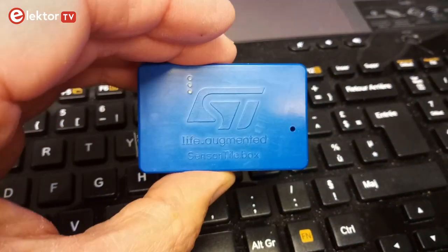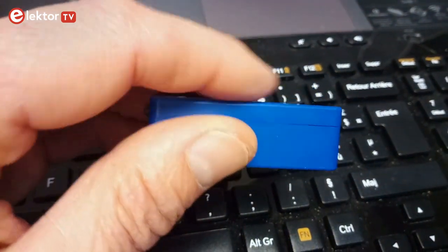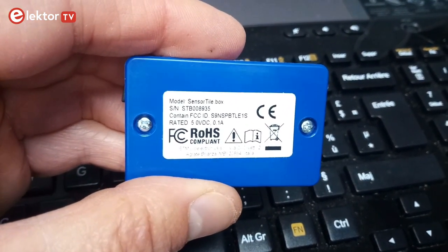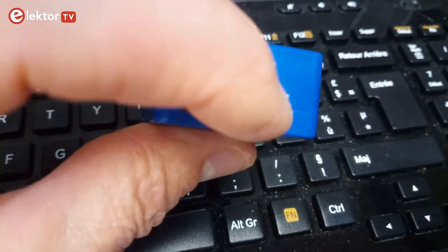The sensor tile box is a small battery-powered box crammed with sensors and with Bluetooth. You connect to it with a smartphone. The app on the phone lets you control the box and display the data captured by the box. The sensor tile box can also work stand-alone without a smartphone.